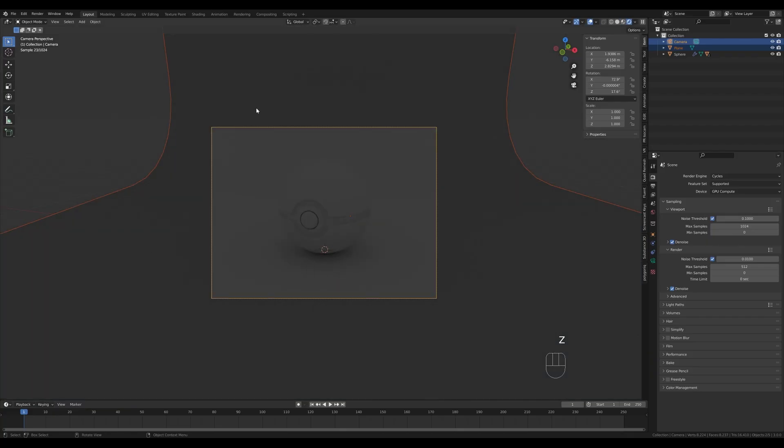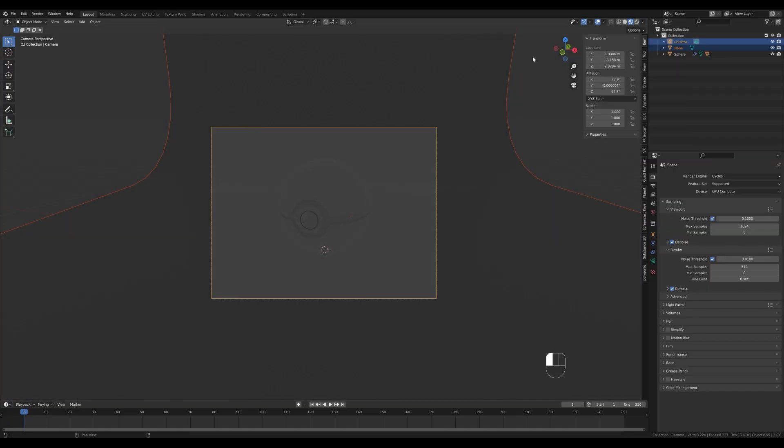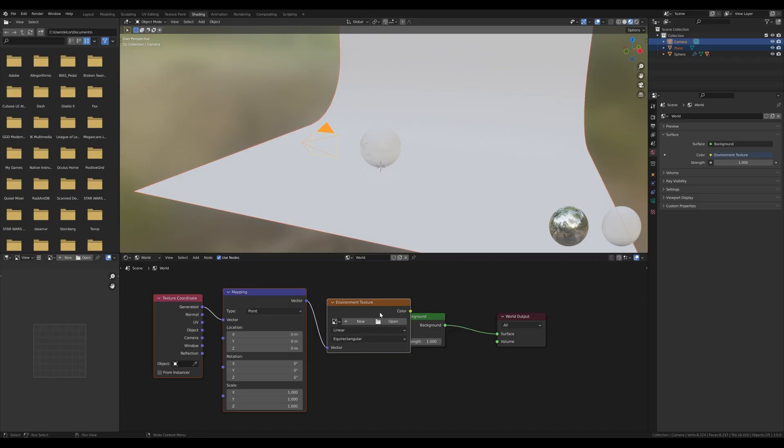If you enable Scene Lights and Scene World in the material preview, you'll see an actual EEVEE preview. Now let's set up the basic HDRI lighting. Go to the Shading tab, switch to World, and let's set up an environment texture. Select the Background node — if you don't have the Node Wrangler add-on active, go to Preferences, Add-ons and enable it. Then press Ctrl+T to enable texture mapping — it will automatically add an Environment Texture node.